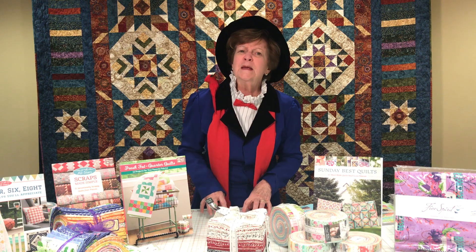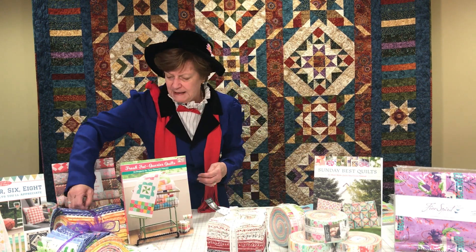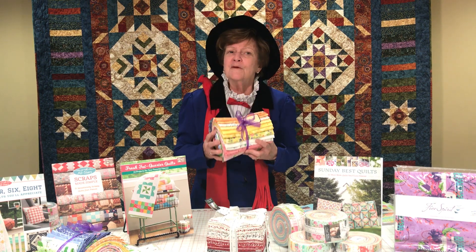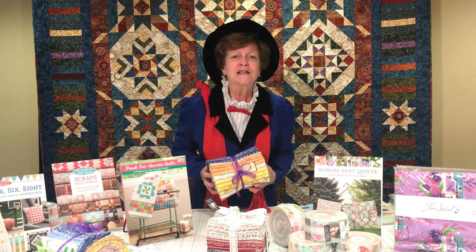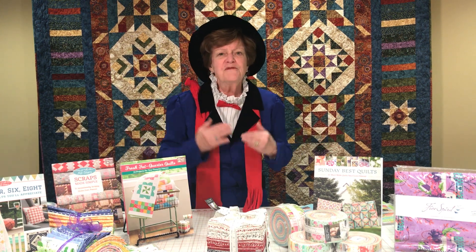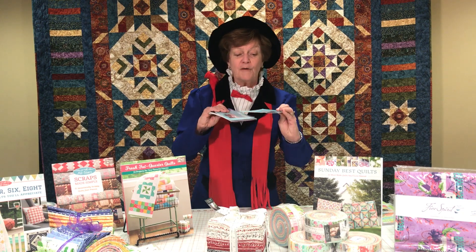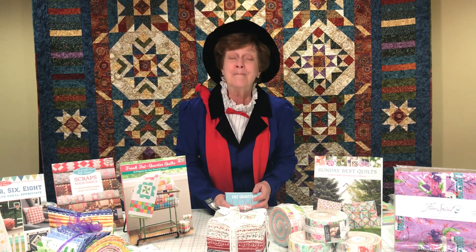Pre-cuts are fabric that's been cut ahead of time to make putting a quilt together so much easier for you. We're going to start with our biggest pieces and these are Fat Quarter Bundles. This new Fat Quarter Bundle has come to us from Moda Fabrics and it's called Sunday Picnic — one of everything in the line. We have lots of books that feature Fat Quarter quilts, and if you order bundles this week you'll receive a free little book called Fat Quarters.